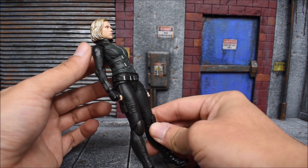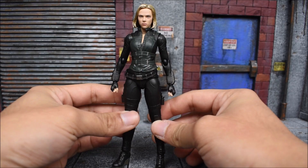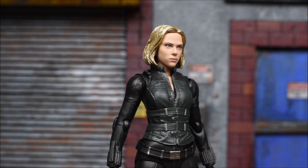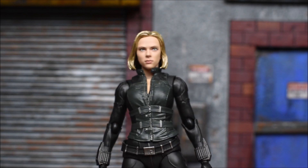This vest is not removable, unlike the Hasbro Marvel Legends one — so there is that to note. You can see the likeness is definitely there. They're doing a fantastic job with the face printing — it looks 100% like Scarlett Johansson.